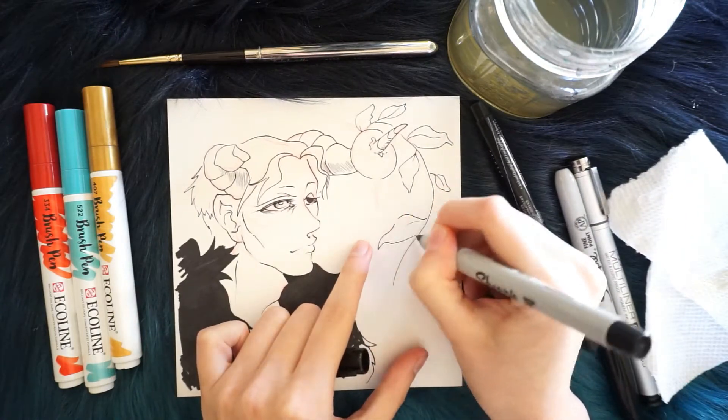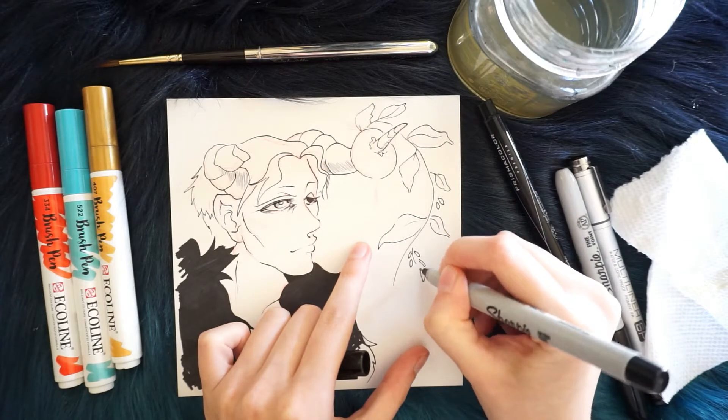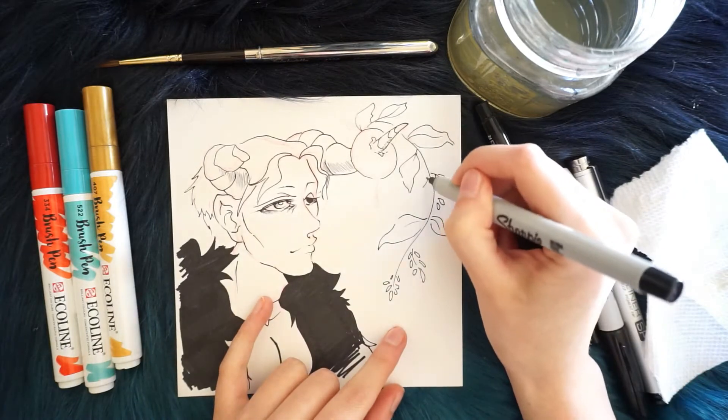It's a little difficult with the Bristol board because Bristol board is not watercolor paper — it does bunch up and doesn't hold water as well. So you gotta be careful with that.